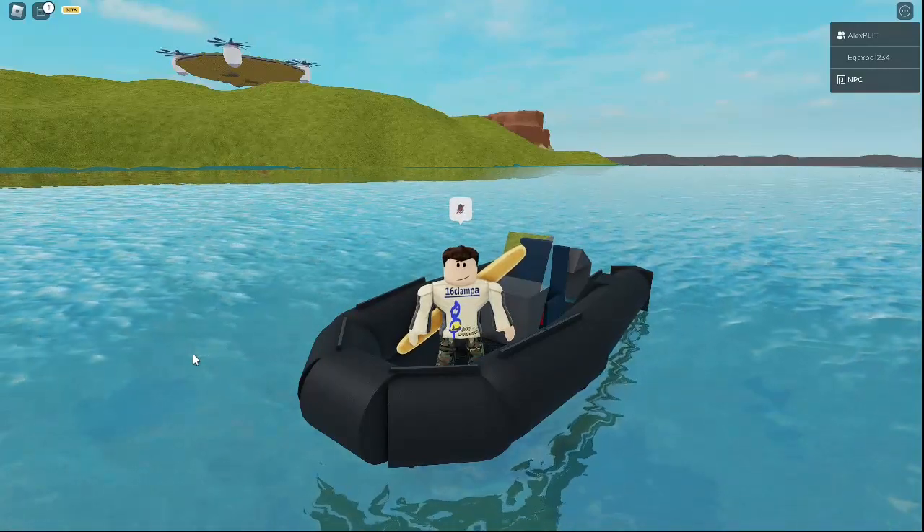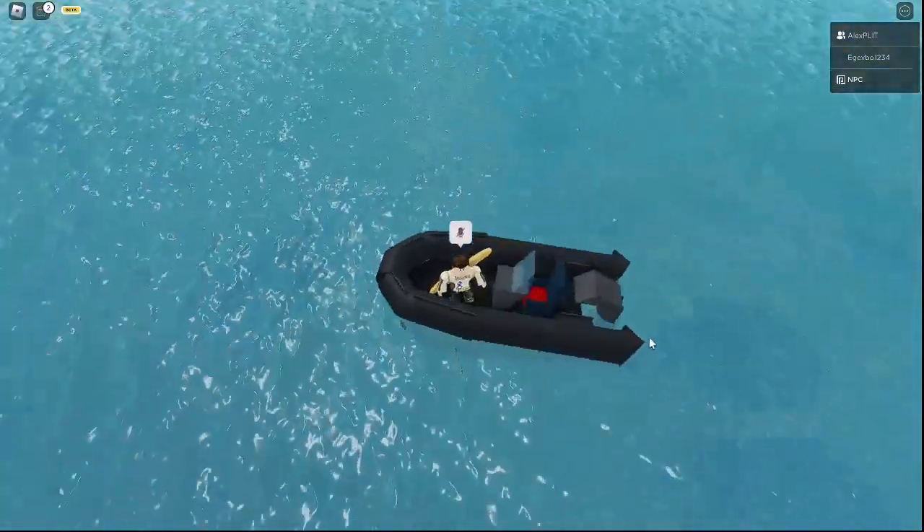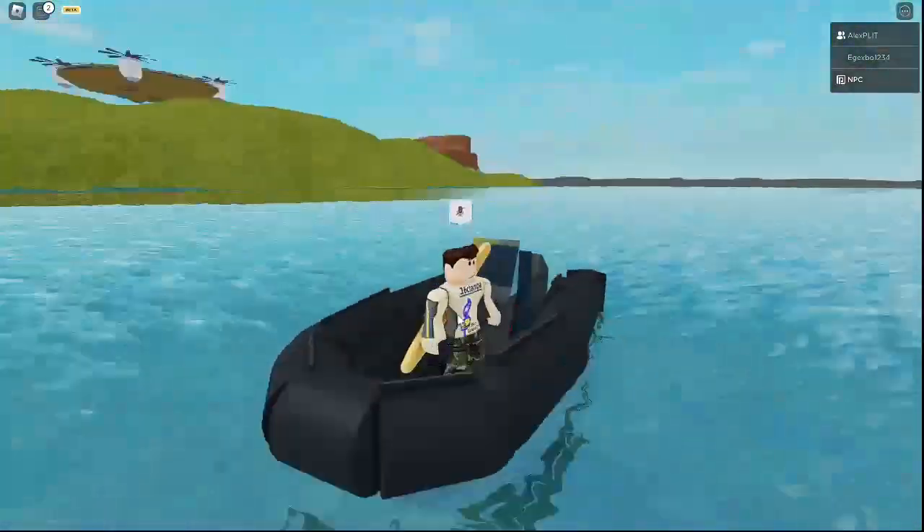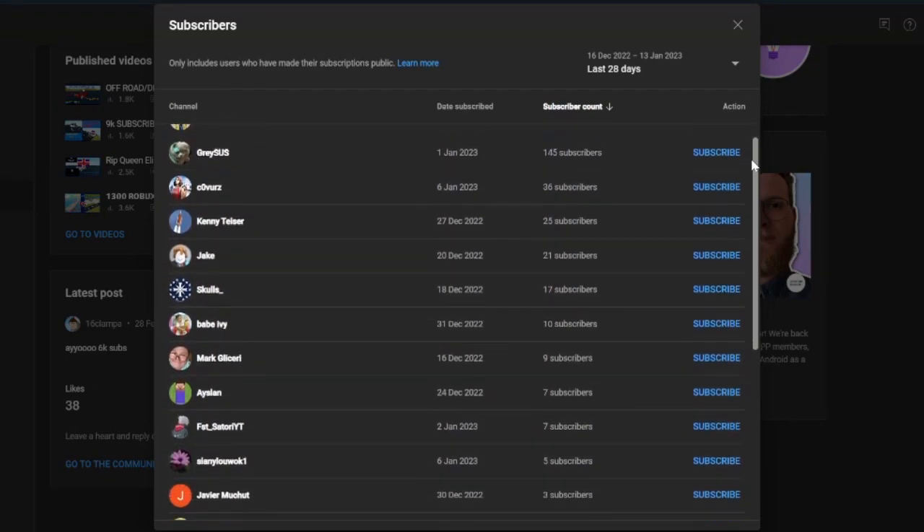Hey guys, welcome back to another video. Today we're going to be building this mini RHIB, or rigid hull inflatable body boat. It is very nice, but before we get into this video, here's a list of people who subscribed to my last video.